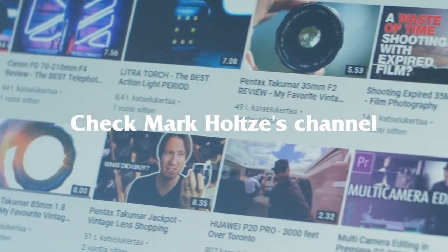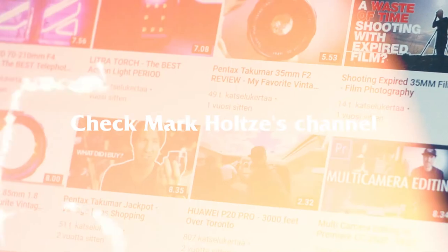If you want to know more about vintage lenses, you should check out Mark Holt's channel — he is my go-to source for anything concerning vintage lenses. Thank you for watching, and keep watching if you want to see more examples with this lens and adapter combo. See you in the next video!